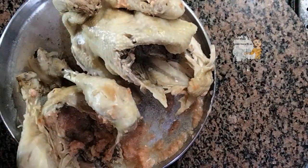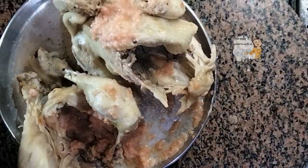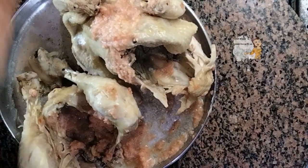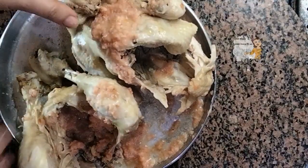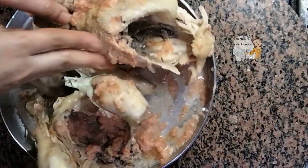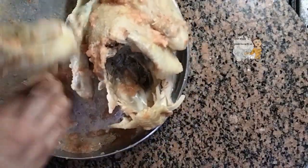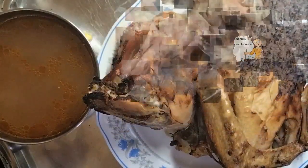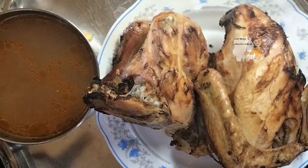I put this under the grill in the oven for about 20 to 30 minutes. After 30 minutes it will be done. I put it in the oven now to get a brown color under the grill. Now this is the chicken after it has a golden color under the grill in the oven.